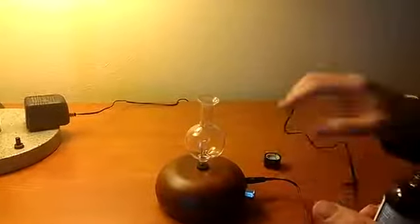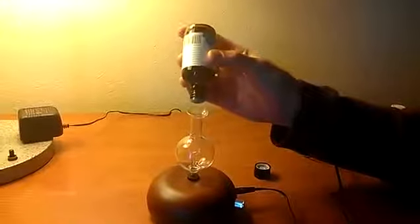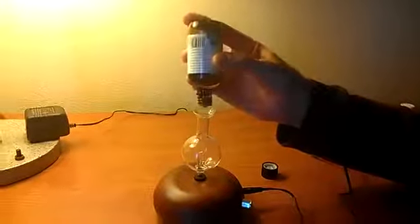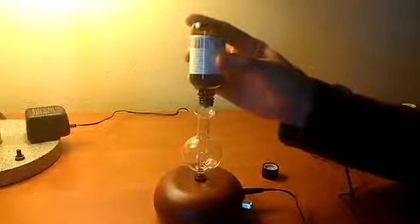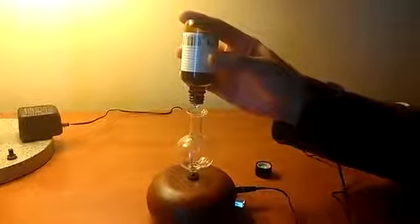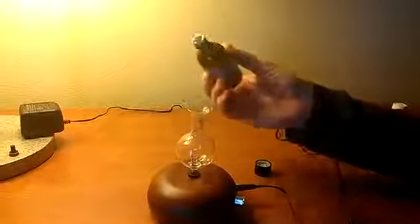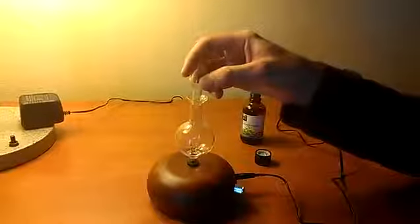Pick some 100% pure essential oil. Don't use any kind of carrier oils inside the essential oil. Drop in between 10 and 15 drops of your favorite aromatherapy oils into the jar and put the top back on.